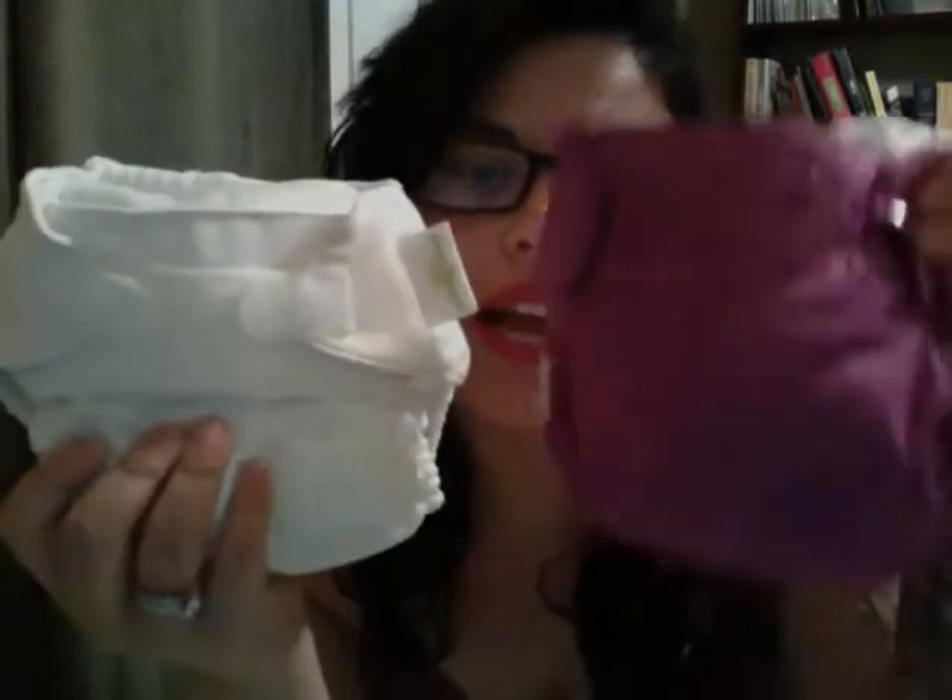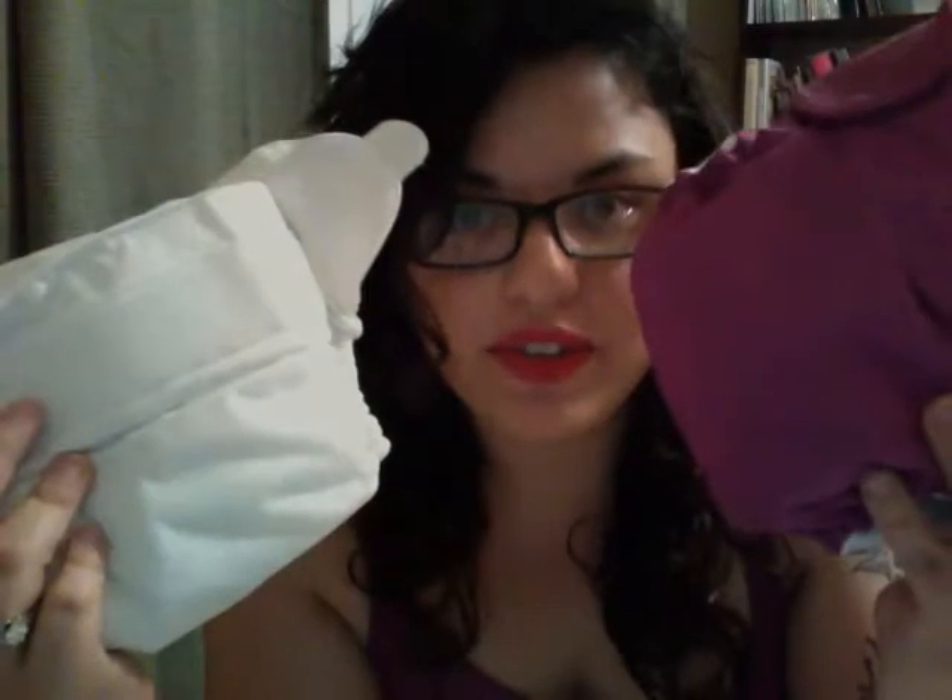Here I have two BumGenius pocket diapers: the Hook and Loop and the Snaps. We'll start with the Hook and Loop. I got this diaper for free, which is nice — if you buy a certain amount of stuff, which was all on sale, you get a free diaper. So it was a mystery, and I was really surprised and happy that it was a BumGenius with the Hook and Loop, because I have a few BumGenius different types, but I didn't have the Hook and Loop.